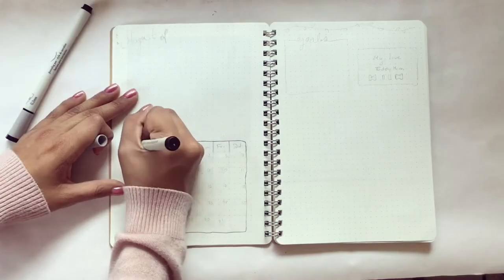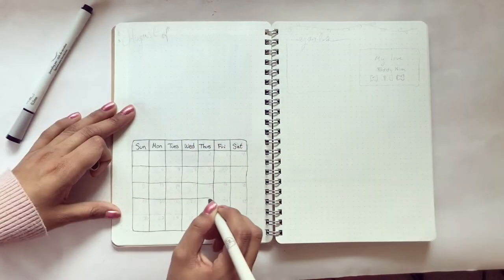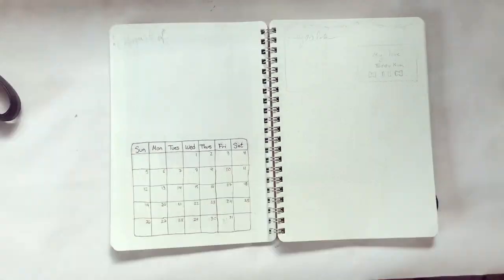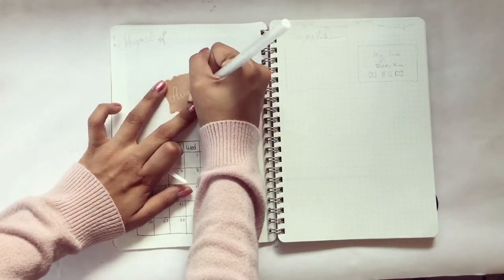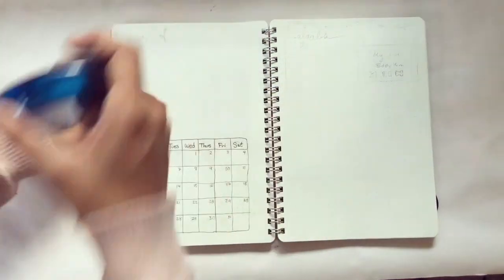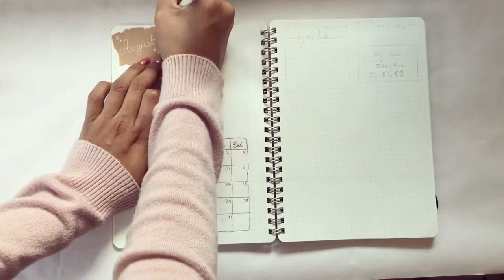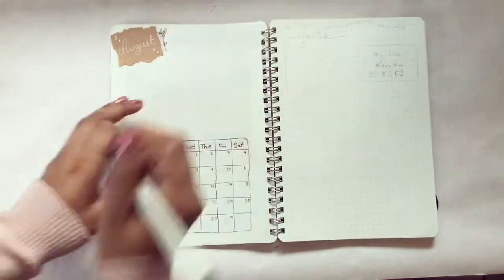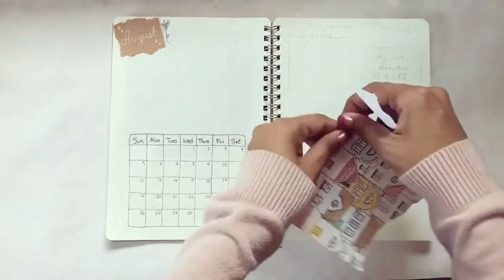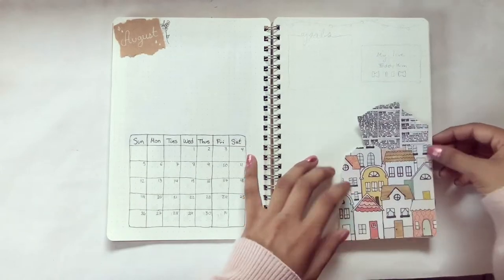Next I decided to work on my overview of August spread. I drew out the month of August and decided not to keep it neat — just making the lines how I wanted. I really like the messy look. I also got another brown piece of paper, wrote down 'August' with my white pen, pasted that on, and put little white diamonds on there. I also drew a flower next to it, then got little pieces of scrapbook paper, ripped them up, rearranged them however I liked, and pasted those on.